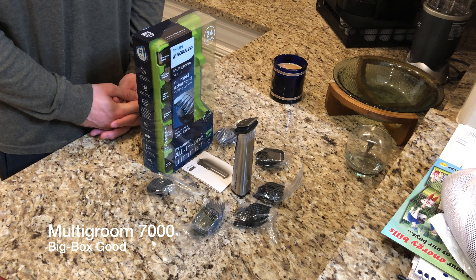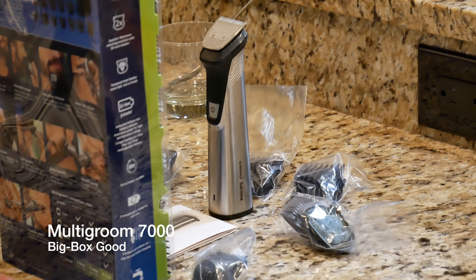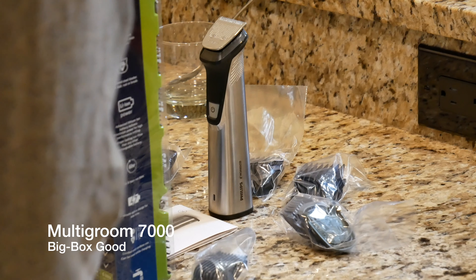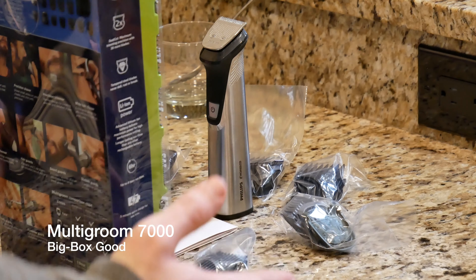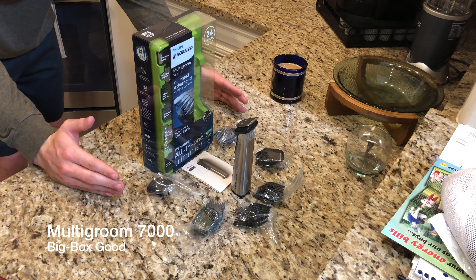I picked it up for $69.99 — you can pick yours up for $69.99 at Target or anywhere else. Today we're going to be talking about what comes in the box. Right off the bat you'll notice we have six trimming pieces, starting with a full-size trimmer with self-sharpening steel blades.